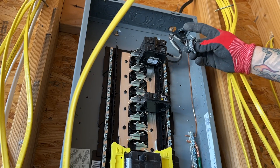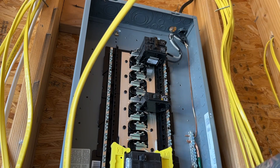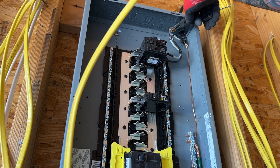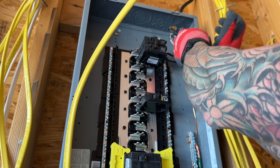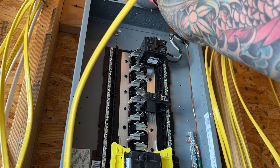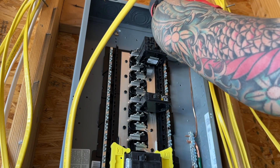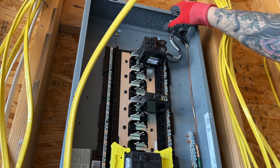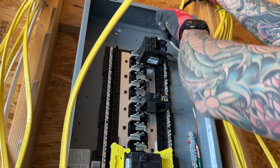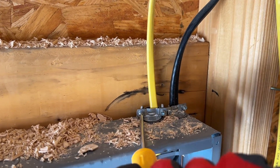When we come through the panel, we have a couple different ways to secure these wires as they come through. I'll be using these knockouts — we punch out these holes with a screwdriver, then come back with some pliers. We'll take it out, feed the wire through, and tighten it down all the way so that it's secure.